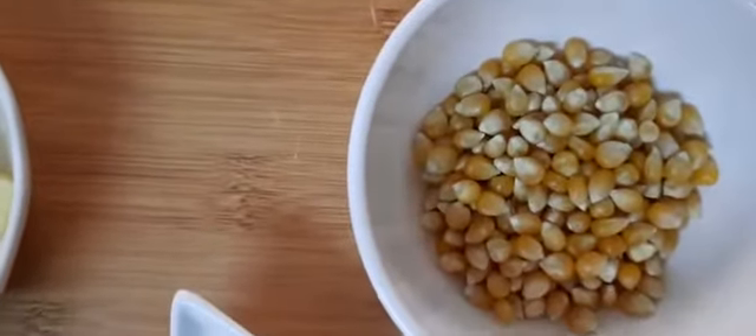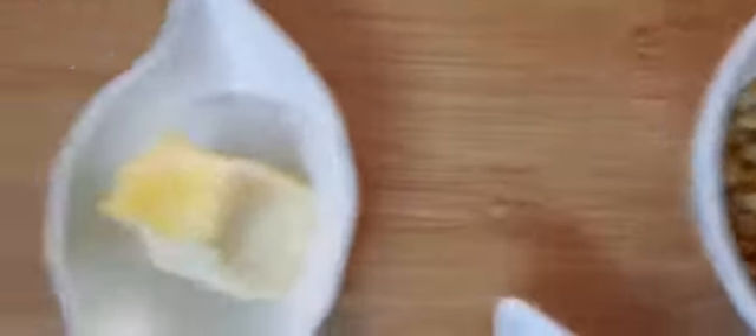Popcorn is ready. Corn is ready. Butter and Salt.